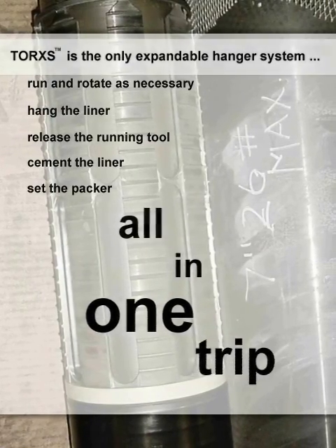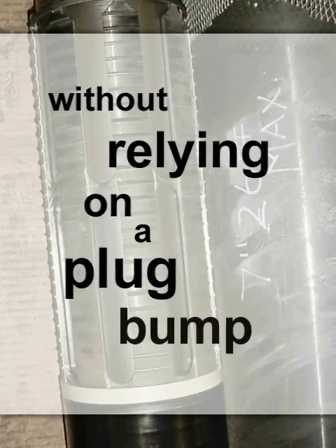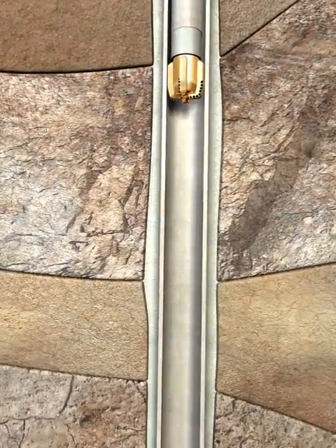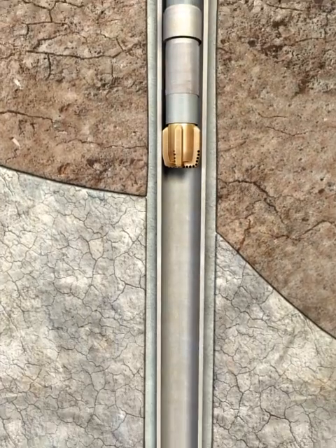This is accomplished without relying on a plug bump to activate the setting of the hanger or packer, or release of the running tool. This animation depicts the simple one-trip deployment of the Torx Hanger Packer System utilizing the EasyCase casing bit, which allows the operator to drill deeper into the formation with the liner.